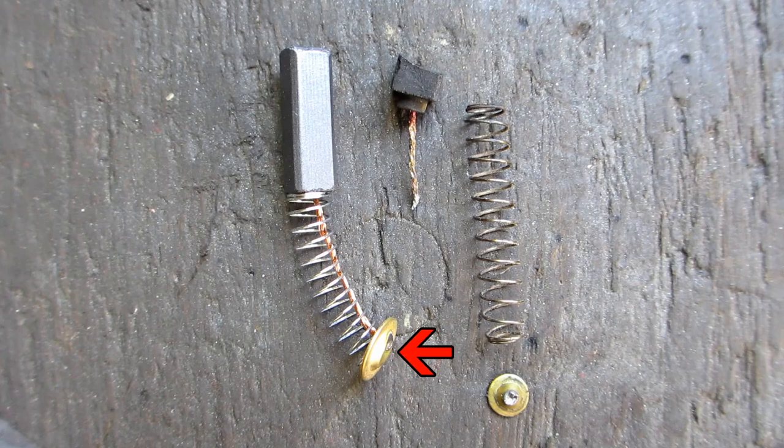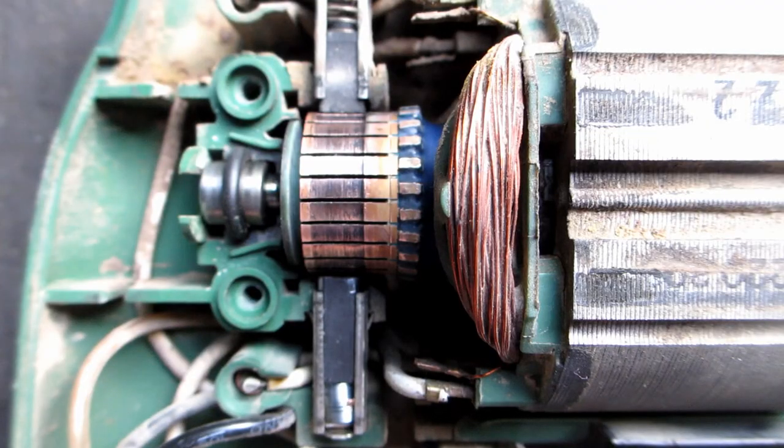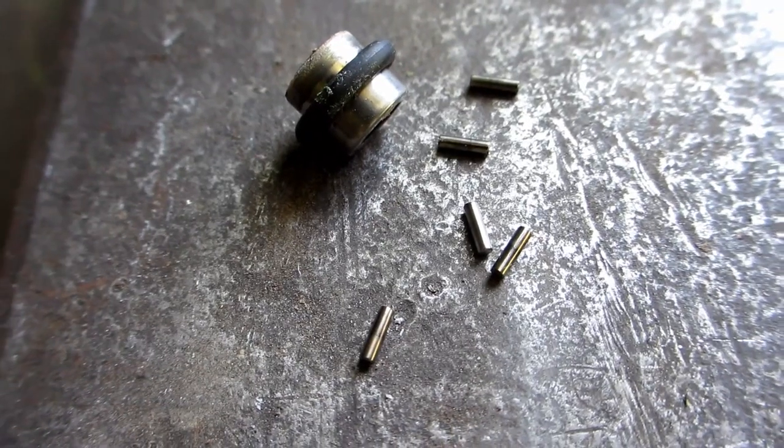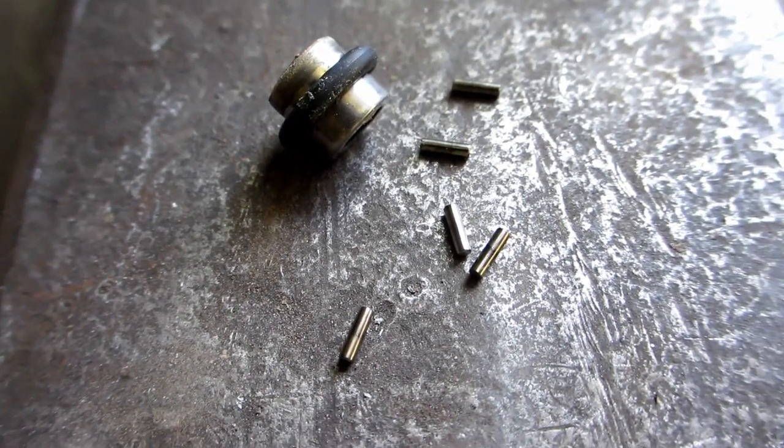I also had to cut down the shunt disc to 6mm square so it would fit in the guide. At 15mm long it just fits. You can see the original brush is still at about three-quarter length. When I tried to put it together, the rear armature needle bearing fell apart, so I had to repack that and put it back together.